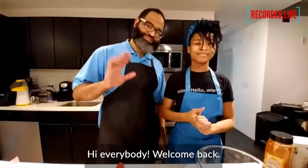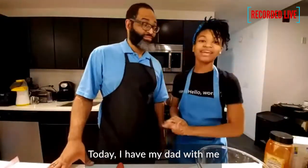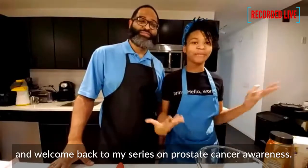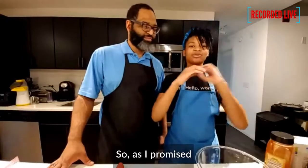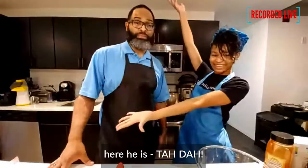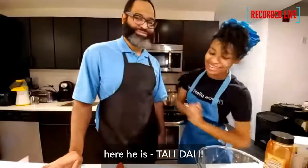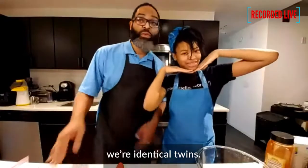Hi everybody! Welcome back. Today I have my dad here, and welcome back to my series on prostate cancer awareness. As I promised, you guys will be able to meet my dad — and here he is! Ta-da! Today we are also matching, because you know we definitely do it.